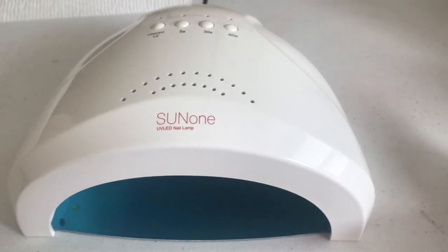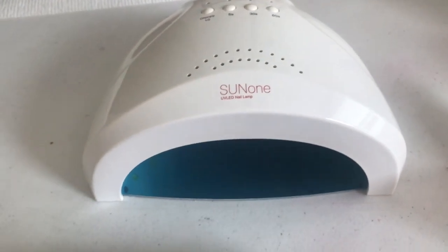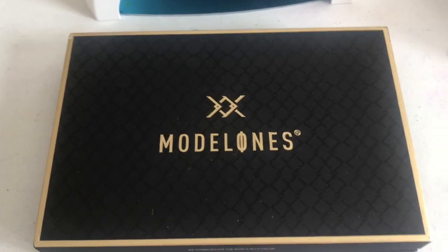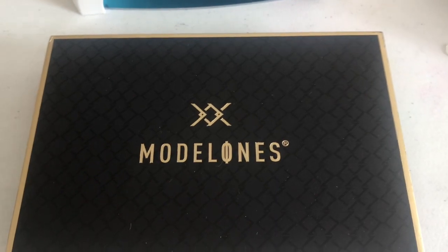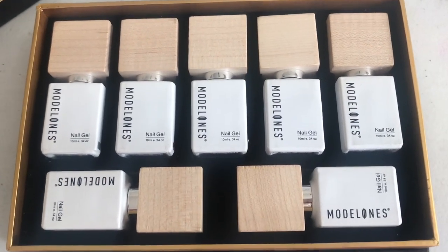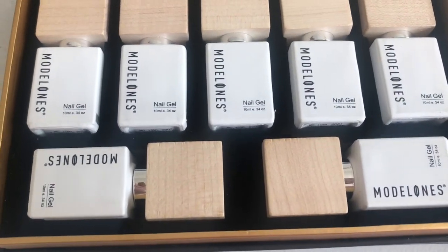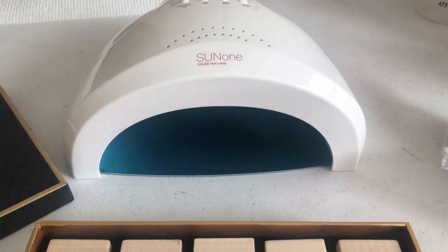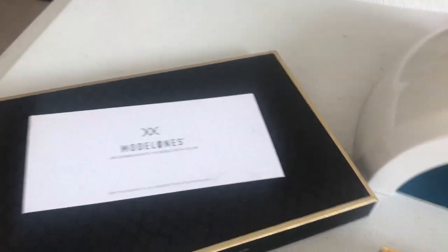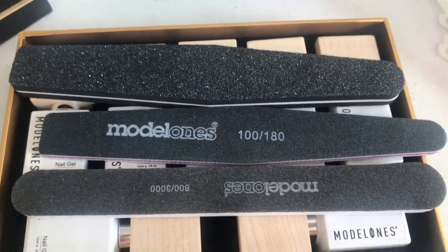Today I'll be reviewing an LED lamp and some gel polishes from Model Ones. They've sent me their Blue Blood collection and the bottles look gorgeous. They've also sent me three nail buffers, which are really pretty — three different types — so we'll be using all of this.